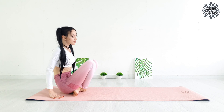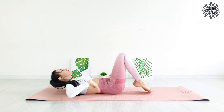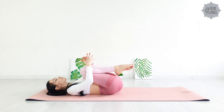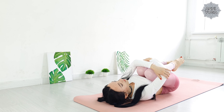Then gently lay down on your back. Knees pressed to your chest. Gently roll from side to side, relieving tension in the lower back. Feel your body.